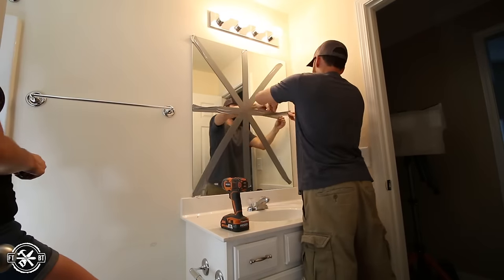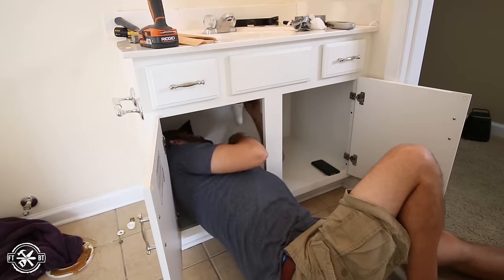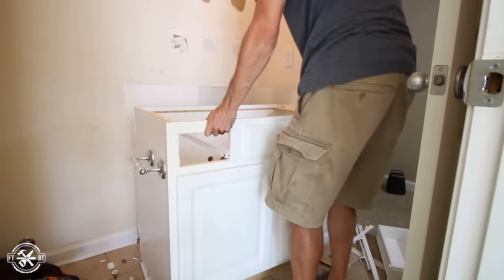I started pulling all the old fixtures out of the bathroom. The toilet and vanity go relatively fast as they're just unfastened, but the mirror took a little bit of finesse because it's glued to the wall. We donated or sold all the old fixtures we could, since they still work great.